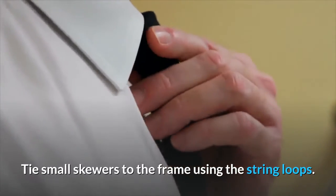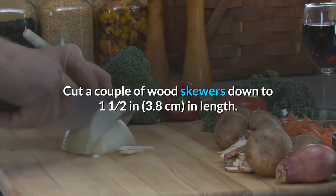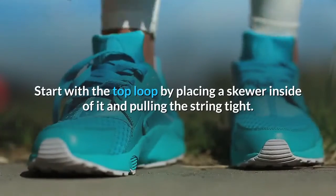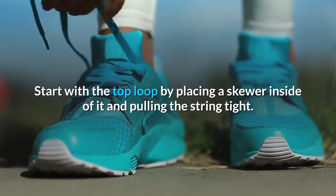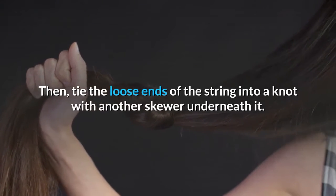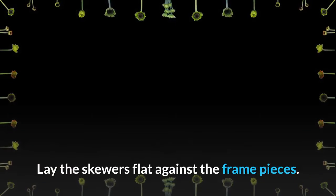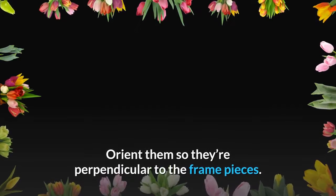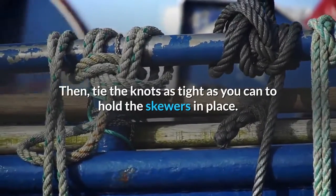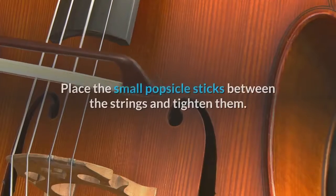Tie small skewers to the frame using the string loops. Cut a couple of wood skewers down to 1.5 inches (3.8 cm) in length. Start with the top loop by placing a skewer inside of it and pulling the string tight, then tie the loose ends of the string into a knot with another skewer underneath it. Lay the skewers flat against the frame pieces, oriented perpendicular to the frame. Tie the knots as tight as you can to hold the skewers in place.